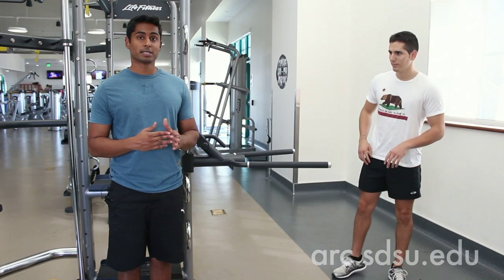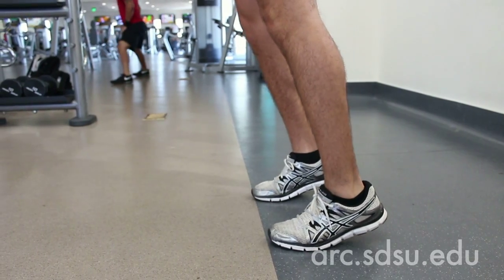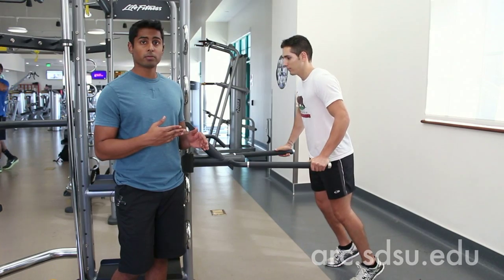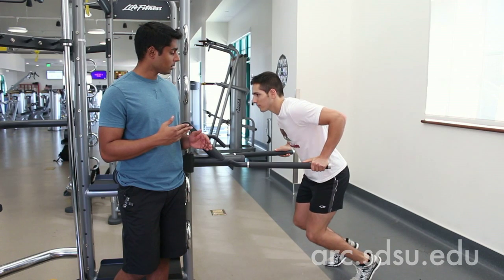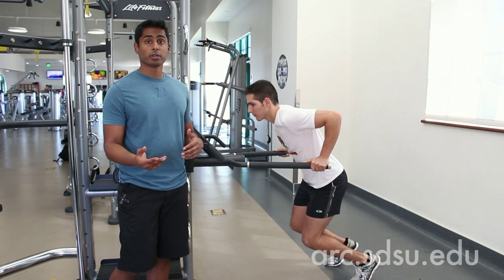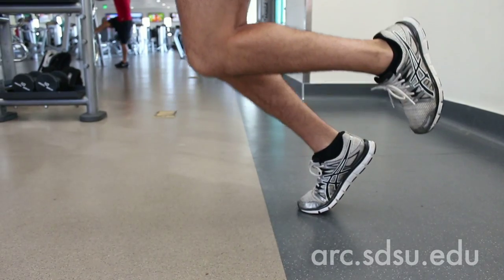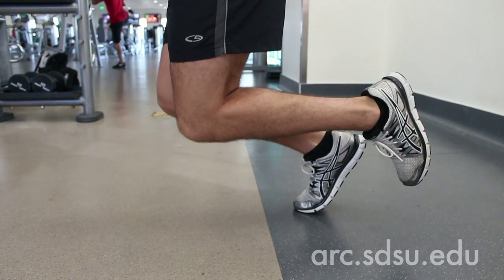The Synergy 360 also has an adjustable dip station, which is awesome for people of all fitness levels. Today we're going to be demonstrating how to do an assisted and unassisted dip. In order to do an assisted dip, you're going to grab the handles and have your feet touch the ground. Go ahead and lower your body, assuming some of your weight on your feet. As you get stronger, you can assume more of your body weight on your arms, and eventually go to an unassisted dip with your feet completely off the ground.